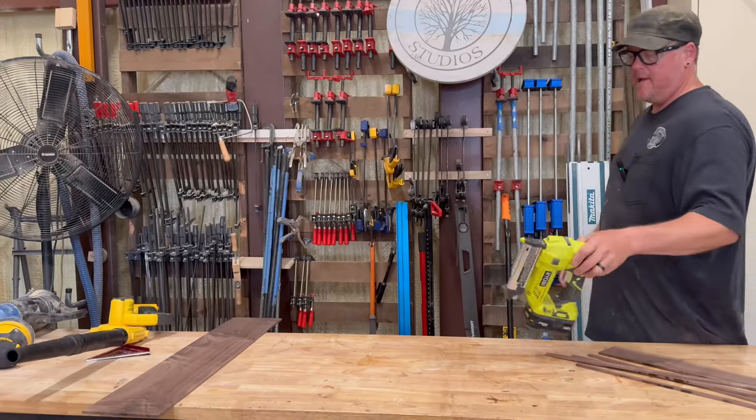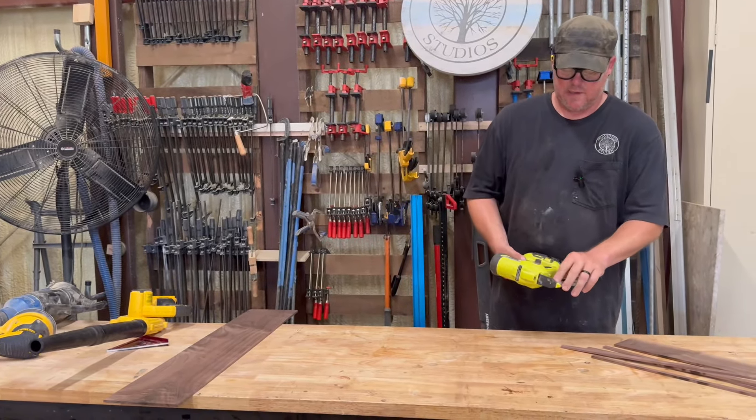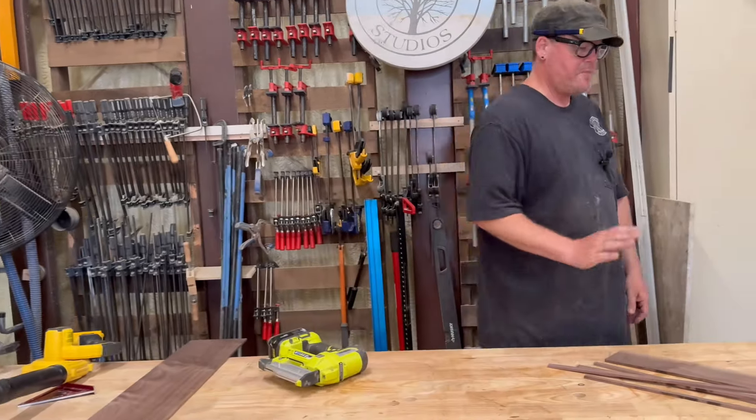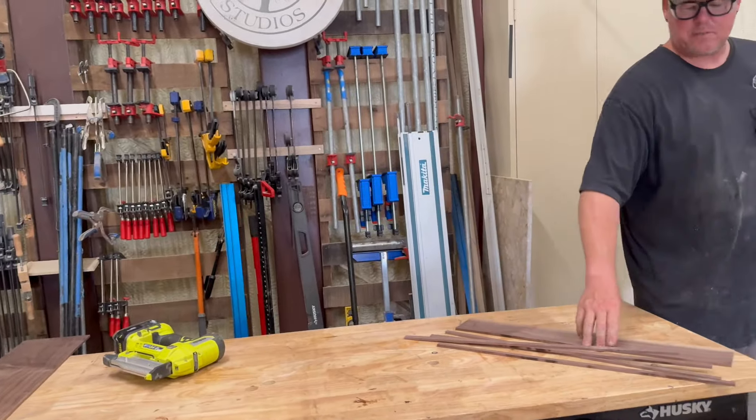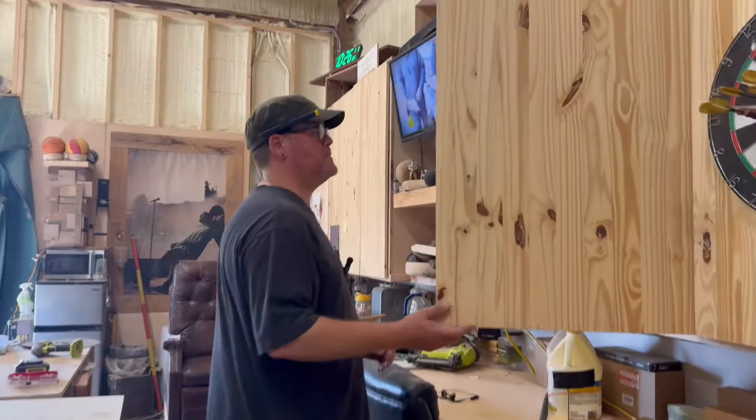This is my Ryobi pin nailer and I've got some three quarter inch pins in there. I'm using pins because my 18 gauge brad nailer would blow these thin pieces apart. The pins don't.